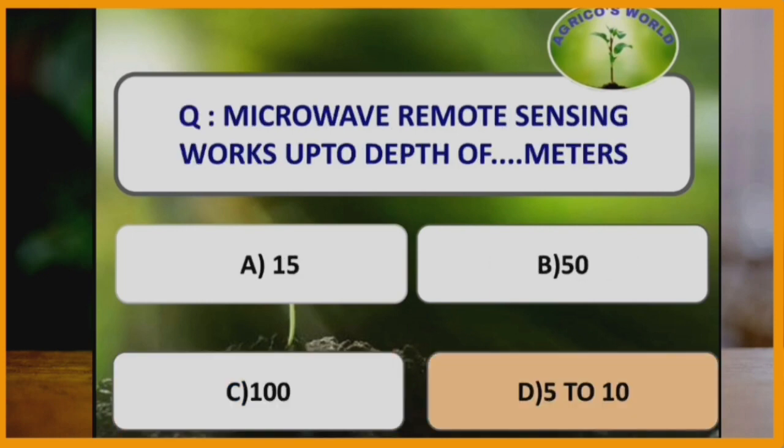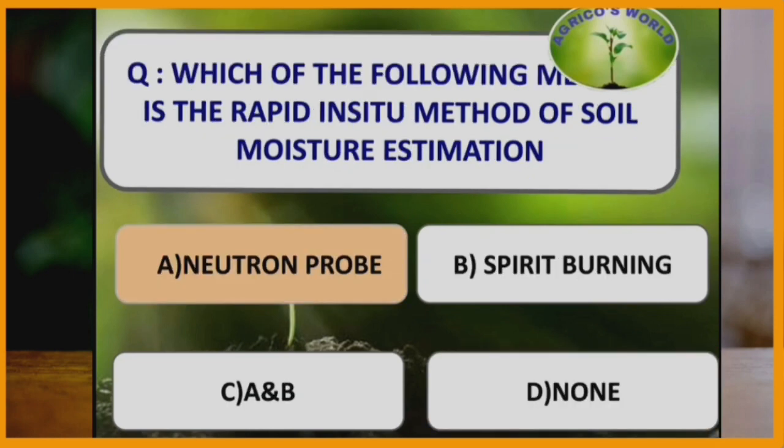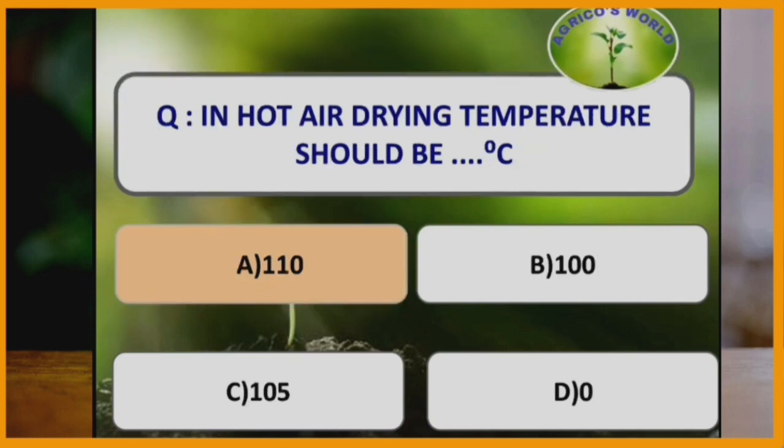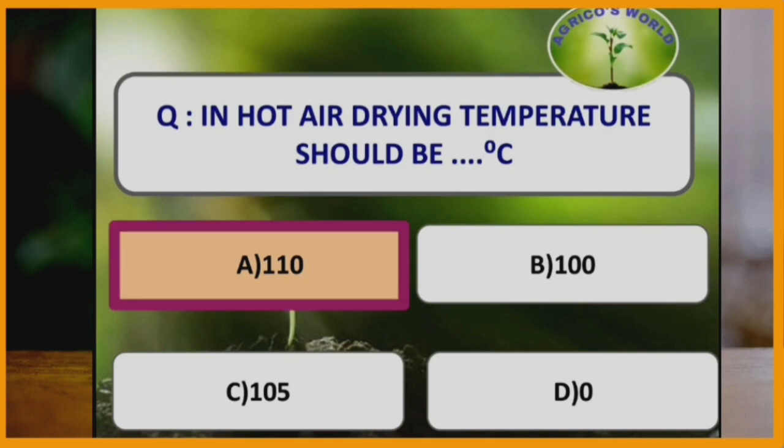Microwave remote sensing works up to the depth of how many meters? Microwave remote sensing works up to the depth of 5 to 10 meters. Which method is the rapid indirect method of soil moisture estimation? Neutron probe method is the rapid indirect method of soil moisture estimation. In hot air drying, the temperature should be 110 degrees Celsius.